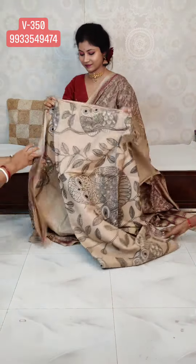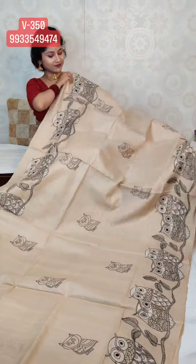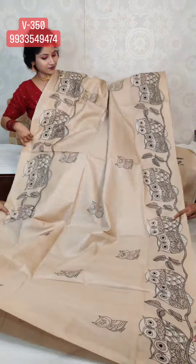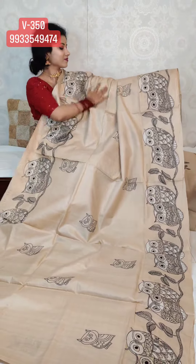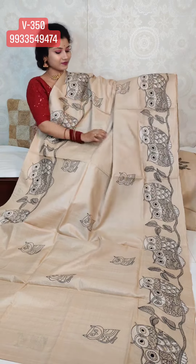Our next sari is a very exclusive one on pure gachi tassar. It's very cute, and the stitching style we have used is very unique. It's purely hand katha, but the style of the stitch — we have done something different.